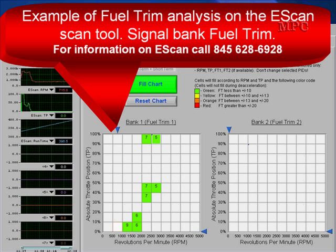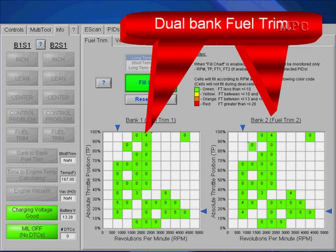Let's move into some high-tech testing now. Here is an example of fuel trim analysis on the eScan scan tool. If you want any information about this scan tool, please call us at the number on the screen. eScan was very kind in loaning us this scan tool. With this scan tool we're going to do some charting and graphing, and that's really what makes this high-tech.